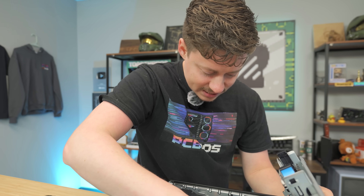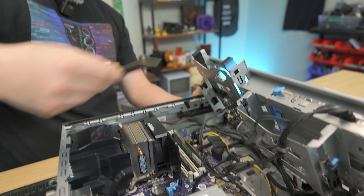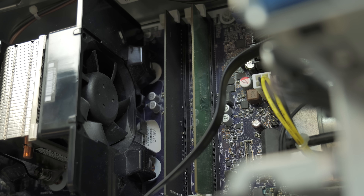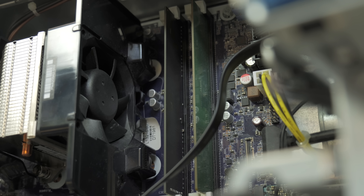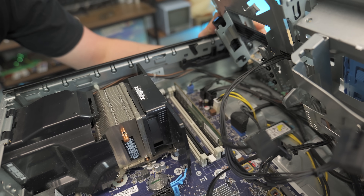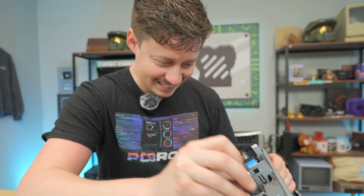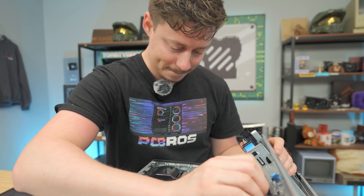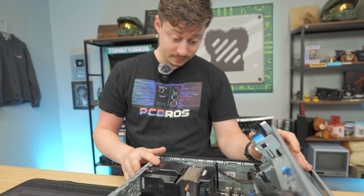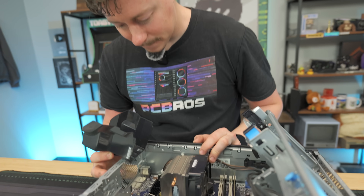There shouldn't really be any stability issues with that mixed RAM. The CPU is an i5-8500, which is really cool to see these 8th and 9th gen i5s, because we're getting away from just the 4-core territory and into 6-core 6-thread, which would be a decent upgrade in esports titles. And look at that cooler — it has its own little wind chamber, which is pretty cool.